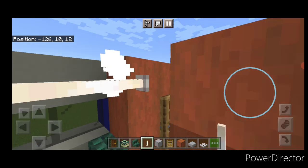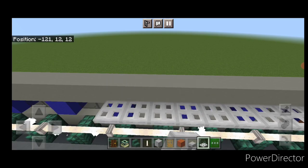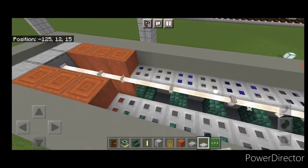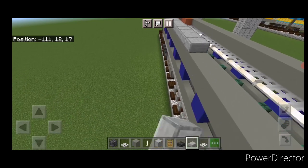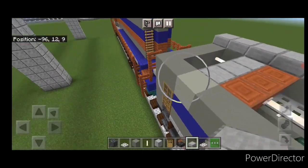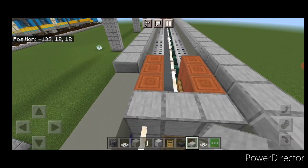Bring the end rods all the way through to the other end. Then do the overhead storage racks: on the upper block on the side, on the bottom face, do a full row of iron trapdoors on each side. Come on the top outside edge and do a full line of smooth stone slabs, bringing it down to the other end, then the same thing on the other side — smooth stone slabs end to end.